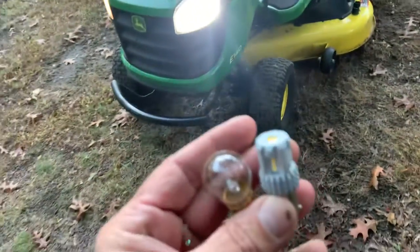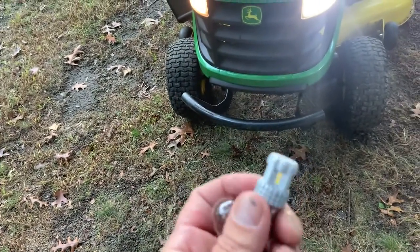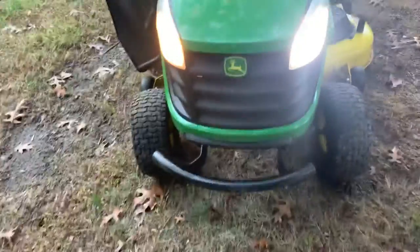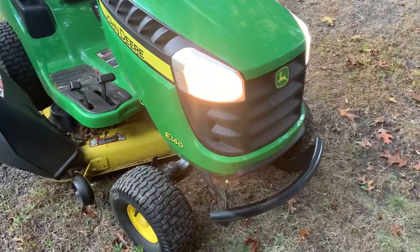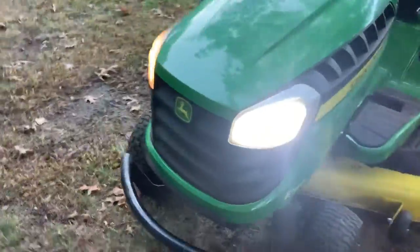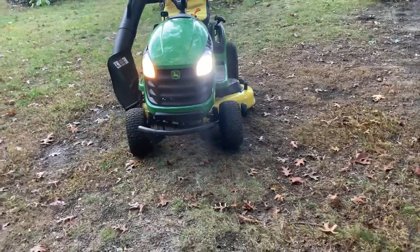I'm changing out my garden tractor LED. I took out the regular 1157 bulb and put in an equivalent 1157 LED bulb. Here's the difference — looking right at the standard bulb, and there's the LED. As you can see, it is quite a bit brighter.